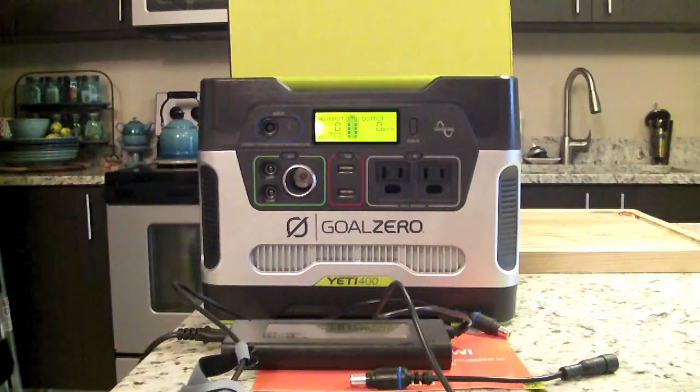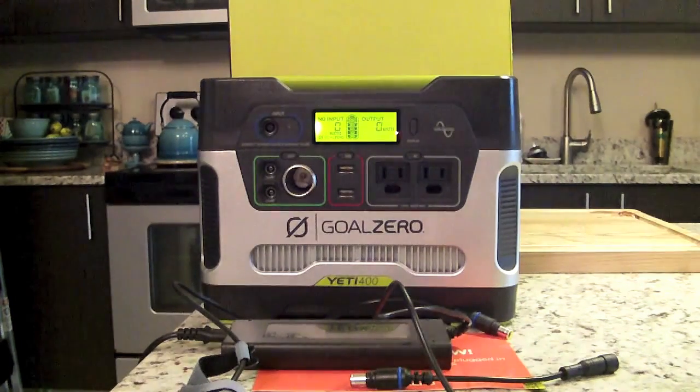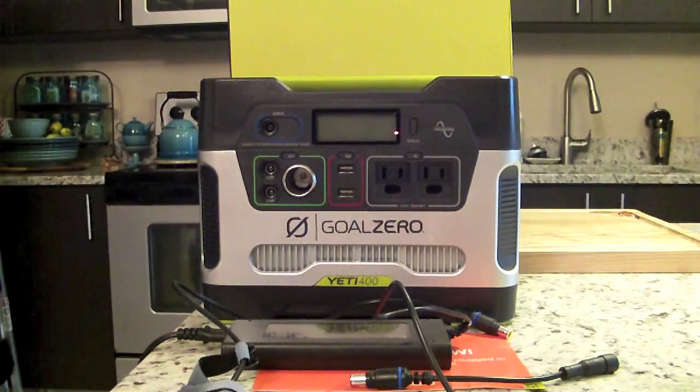So what does the Goal Zero Yeti 400 actually power? I have the Yeti 150, the smaller version, but I needed to bump up to the larger unit because I live in South Florida where we're susceptible to hurricanes and frequent power disruptions. The larger battery serves me well — now I have two. For example, the Light-a-Life lantern from Goal Zero will run for 130 hours, it gives your smartphone 30-plus recharges, and a tablet 10-plus recharges off one full battery. A DVD player gets 14–17 hours of playtime.